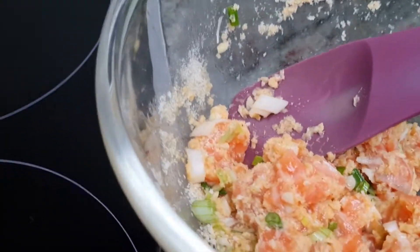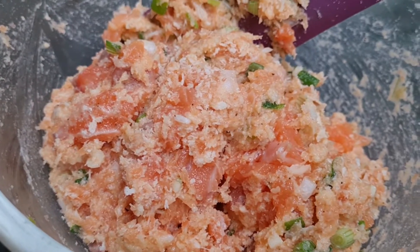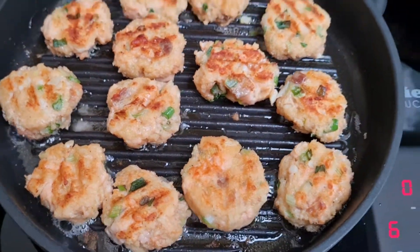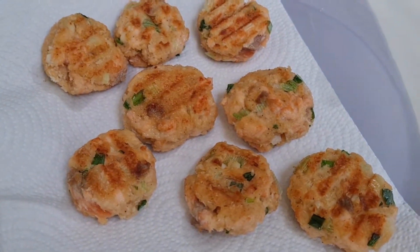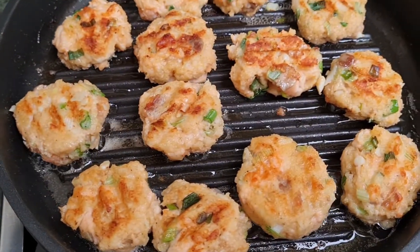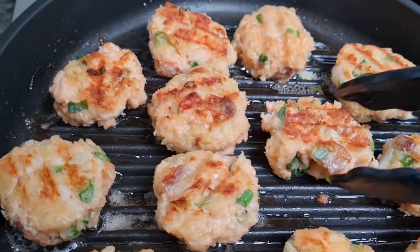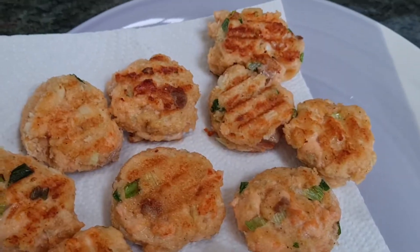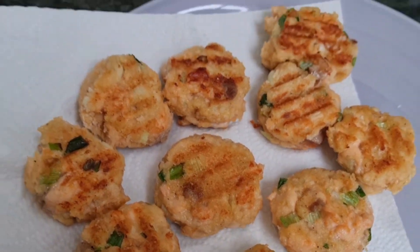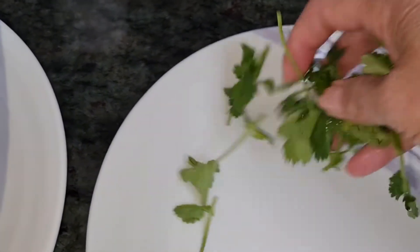Okay guys, we have to put in the garlic and mix them together.